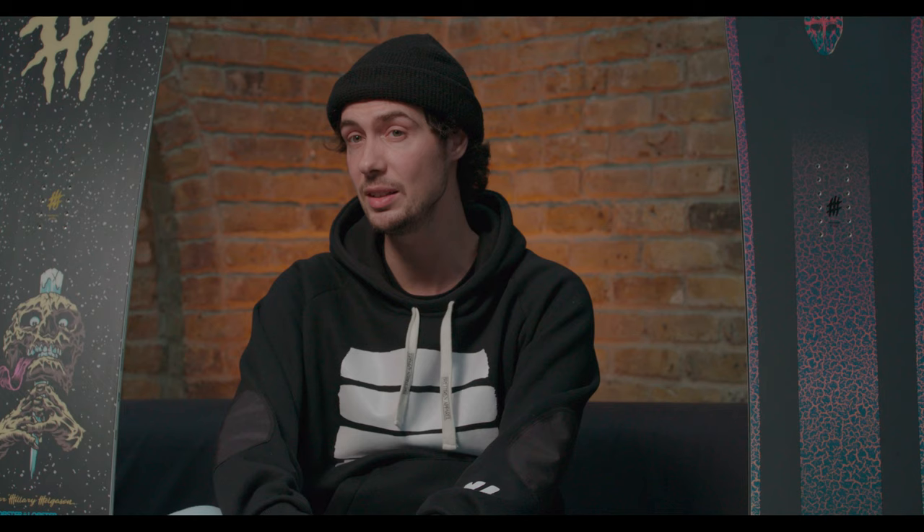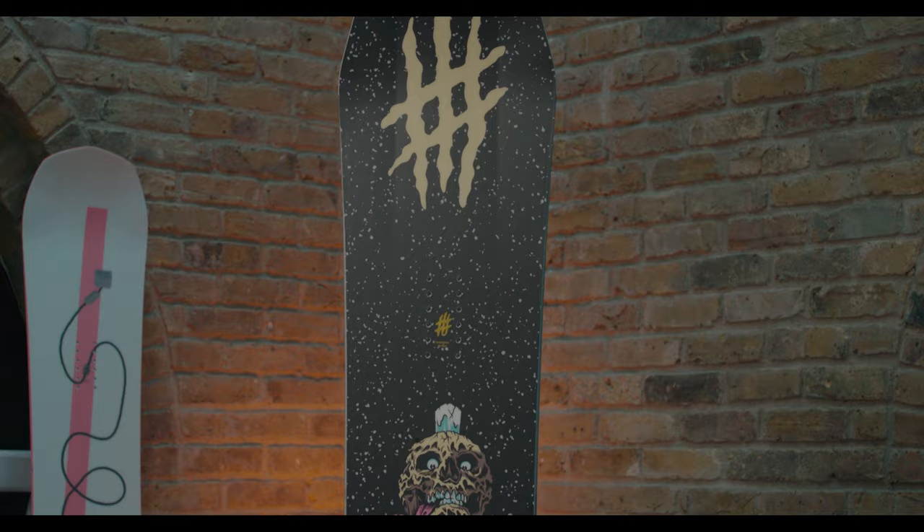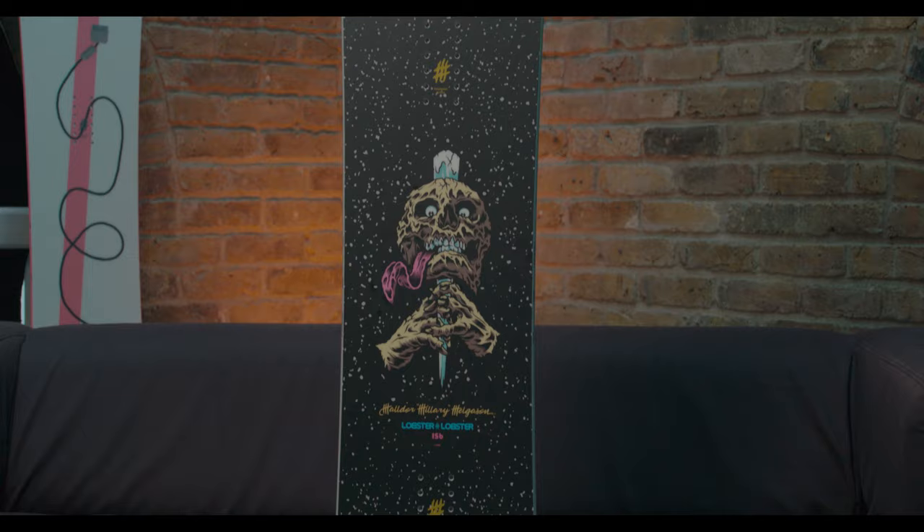So there it is — the 2021 Haldor Pro and iKey Pro. Obviously both boards have freestyle fixed firmly within their sights, but as you've probably seen, there's still quite a lot of difference between the two. If you're someone opting for that softer, more jib-focused board, then the iKey Pro is without doubt one of the best offerings on the market. If, however, you're looking for something with a slightly stiffer flex and bucket loads of pop so you can take freestyle to the whole mountain, then the Haldor Pro is definitely worth checking out.